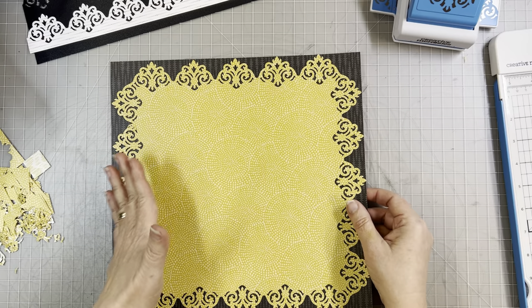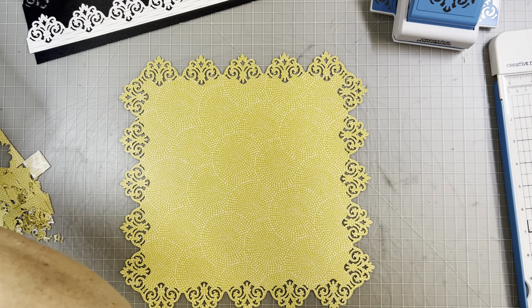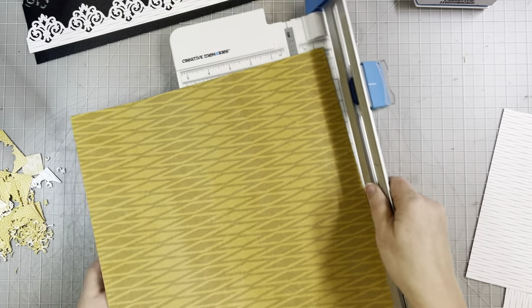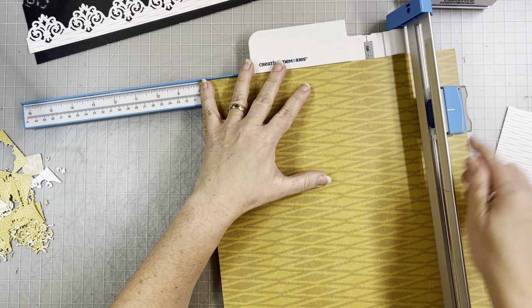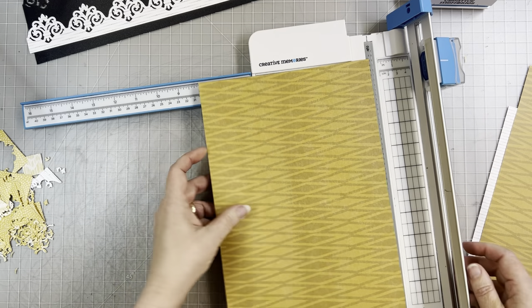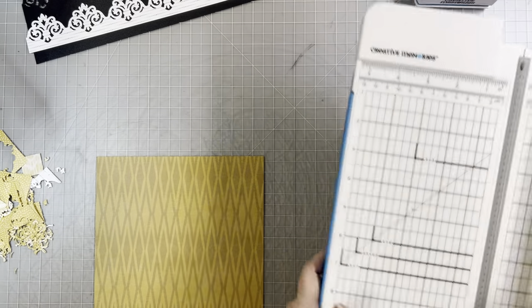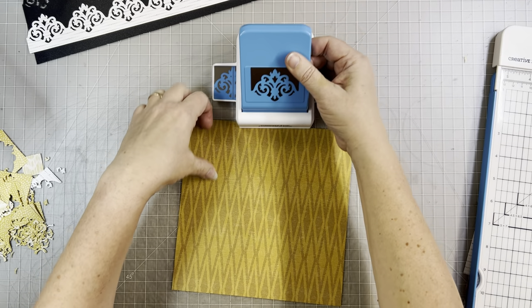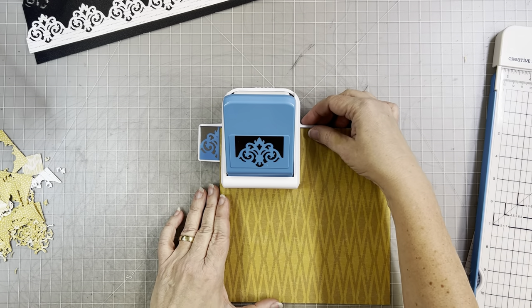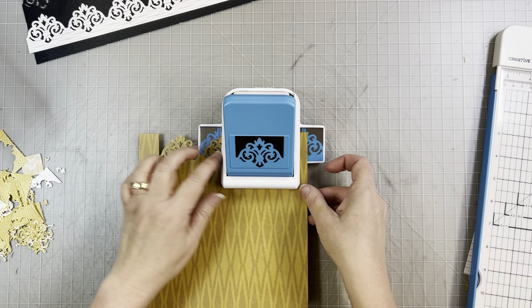That is a 12-inch frame — those are the two basic pieces with this frame punch. Now let's do a smaller frame. I'm going to do an eight-by-eight frame. You can do any increment that is an even number, and I love the look of the squares especially on this one. With the eight-by-eight it only goes around three times. Be sure when you're cutting a frame that you use the frame line, not the border line.